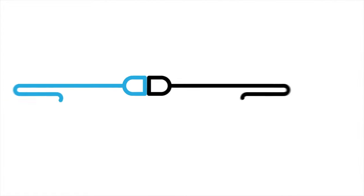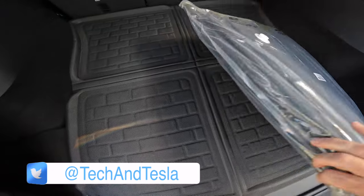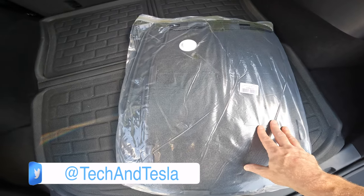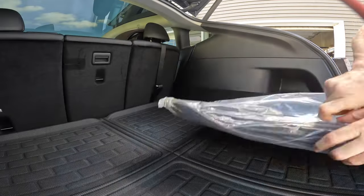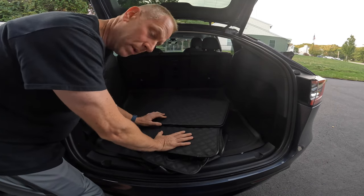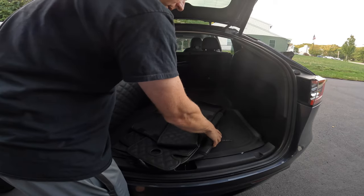I want you to check it out and see if I can get my dog to jump up here and see if it's comfortable for him. So this is it. It comes in a vacuum sealed package, nice and compact. Let's get this open and see if we can install it and see what it looks like.